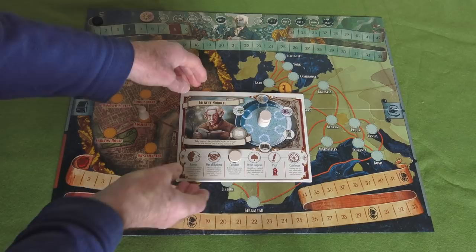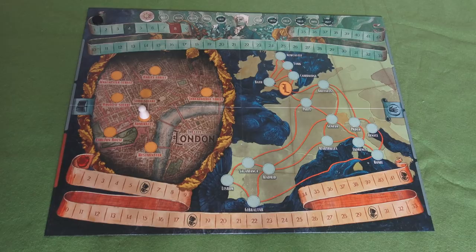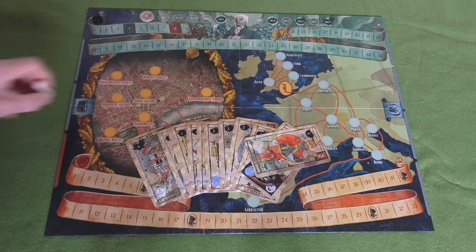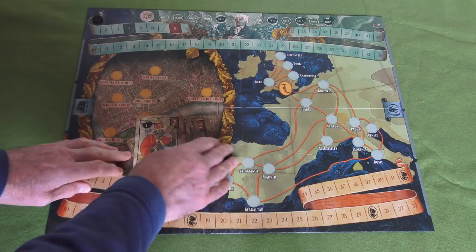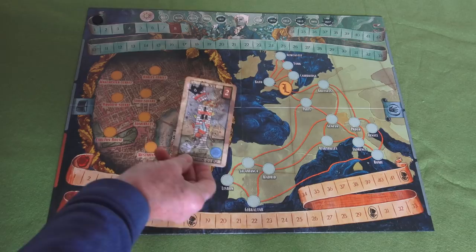There are lots of cards in this game. There are the Cards of Marseille, which are effectively tarot cards but described as Cards of Marseille in the novel. There are 12 of these - one card for each turn of the game. At the beginning of the game when you're setting up, you draw one at random and turn it over, and that is the card in use for the first turn.